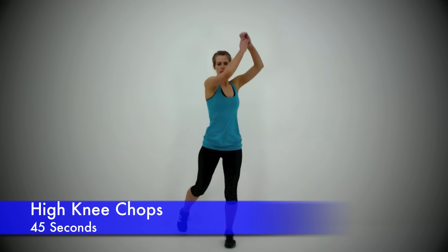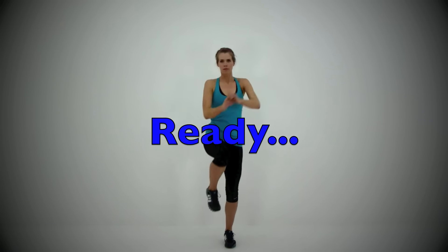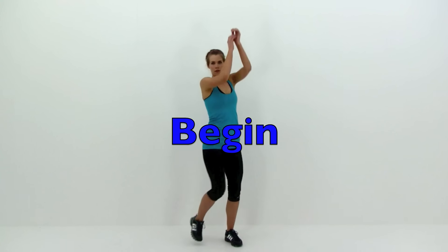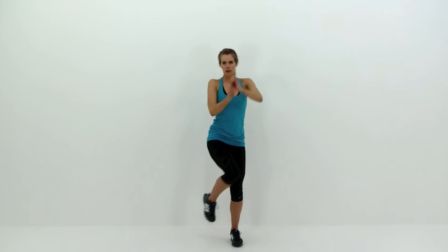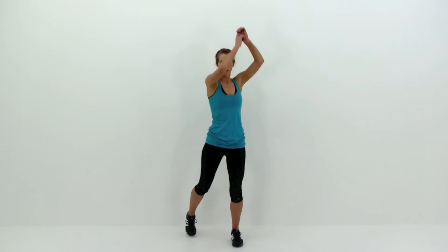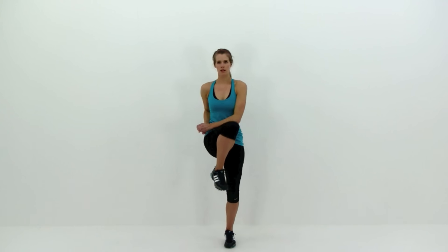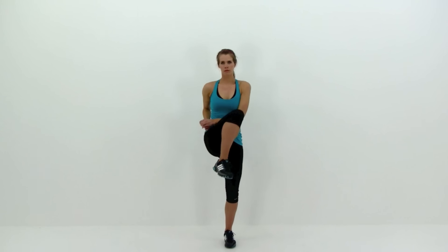Next is the High Knee Chop. Drive that knee up nice and high, pulling those arms down, crunching forward just a little bit. You should be feeling this in your hip flexor as well as your abdominal muscles as you crunch forward. Keep that motion nice and quick — going from over top of your head down to the outside of that right hip, then right back up again. Make sure it's a really quick motion, barely tapping that foot to the floor and then driving that knee right back up again.